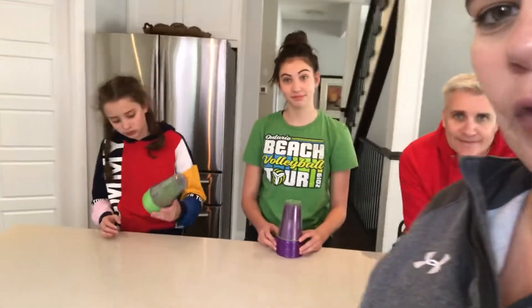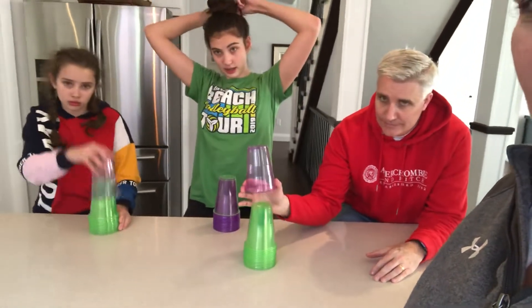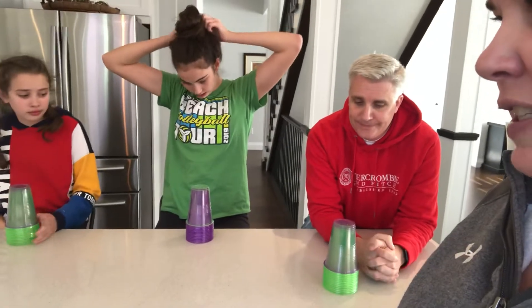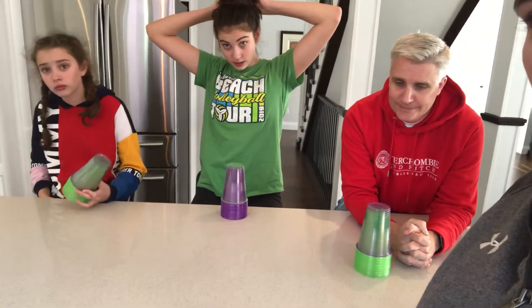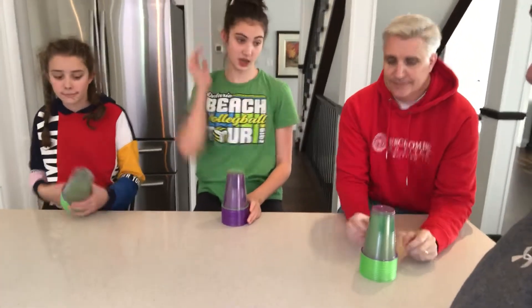Hello everyone, happy Friday! Today's challenge is called Moving on Up. What you need is some cups — we have a stack of a whole bunch of the same color and one cup that's a different color. The different color cup goes on top. The idea is you're going to take the cups and move them from the bottom to the top until you get the different color cup up top.